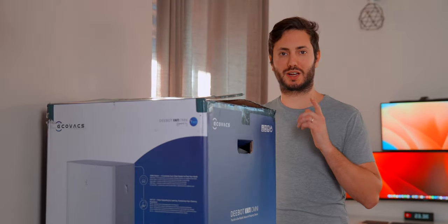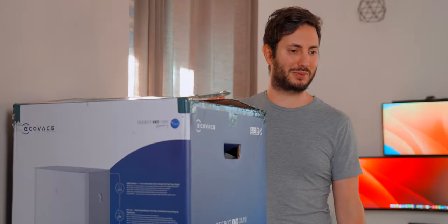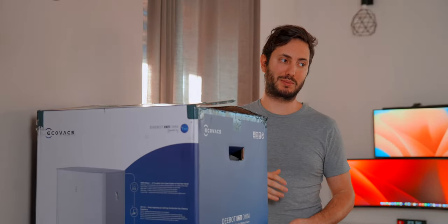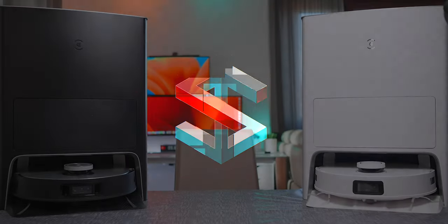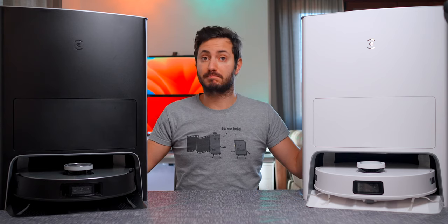I just bought the best robovacuum in the world, the Ecovacs X1 Omni. I know you have the X1 E Omni as well, but this one is the best — with automatic dock, spinning mops, and 3D mapping. This one has long battery life, auto drain, auto-empty feature, and video mode. They are the same! So why is yours called the X1 E Omni? Because they are technically the same, but this one is so much cheaper.